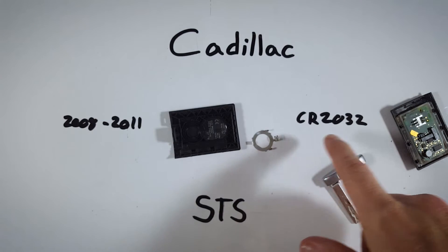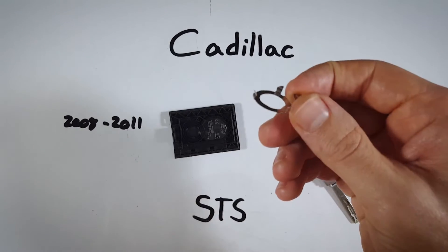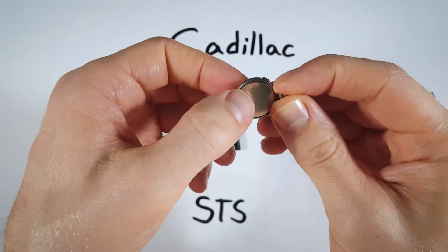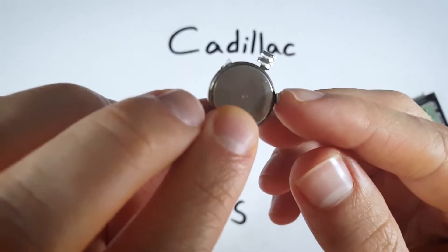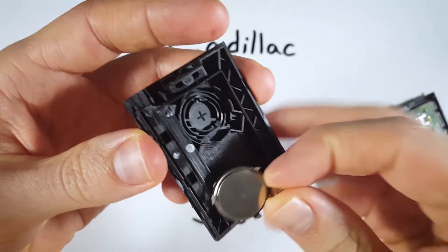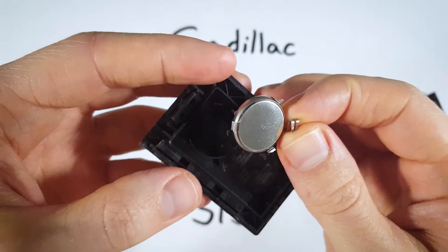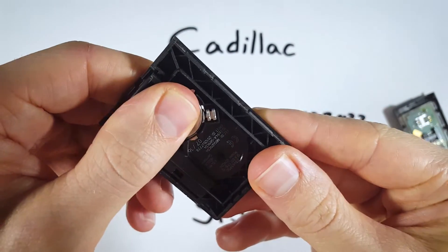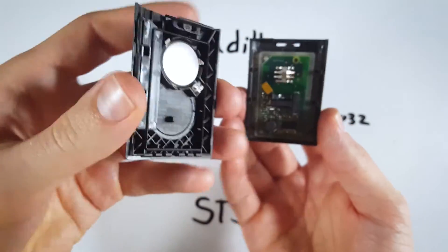Take a new CR2032 battery and pop it into the little metal component. You want the positive side with the text on it to be going down. Click it in — you can see how it's oriented, positive side down — and now drop it back into its housing. There's a circle space for the piece that juts out, so position it just like that and click it into place.